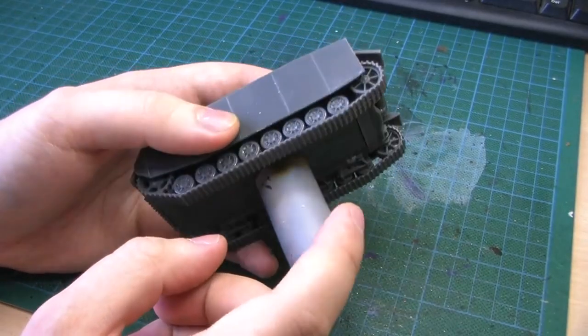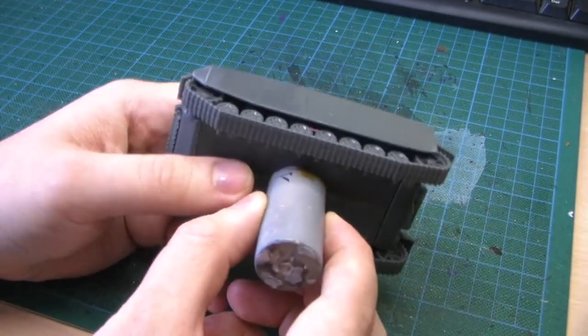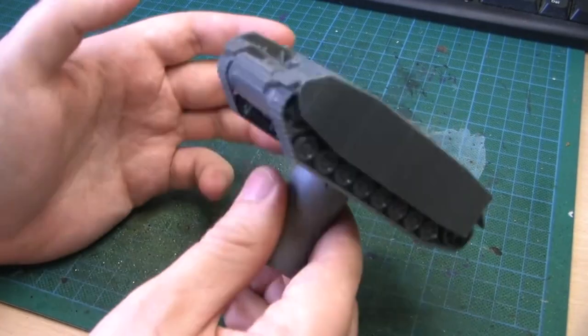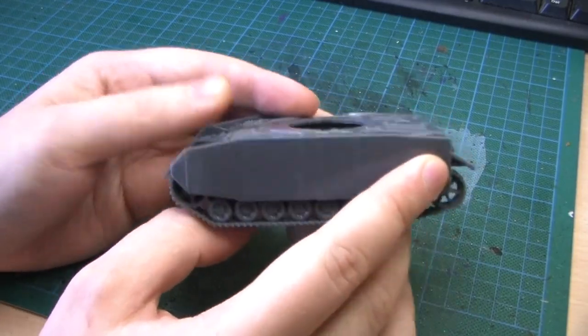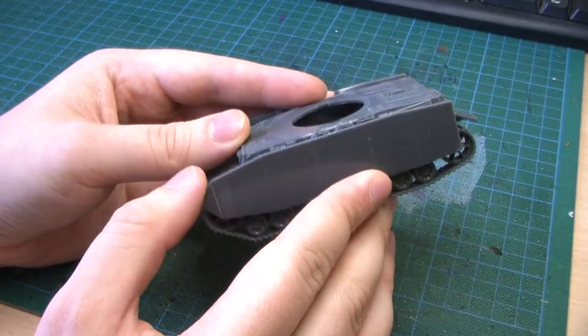Use a wine cork or a champagne bottle cork to glue this with some superglue, because you can clip it off later but it'll keep in place while you paint or prime. As with the Staghound, I glued on the Schurzen because I'm not going to bother painting underneath since it'll be hidden anyway.